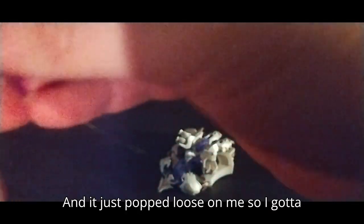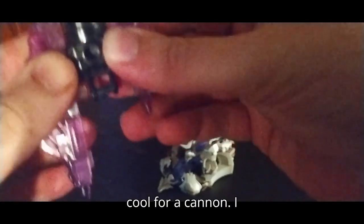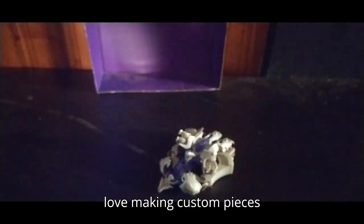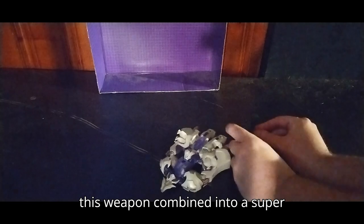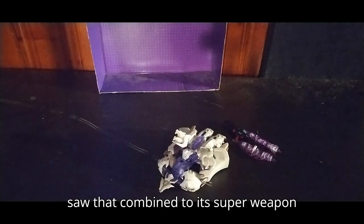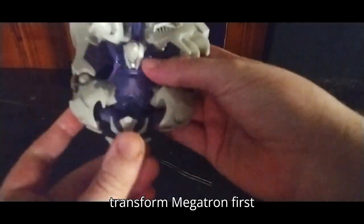The Omega Cannon just popped loose on me, so I've got to put it back together. The Omega Cannon is extremely cool. I love making custom pieces for my Decepticons. You'll see this weapon combined into a super weapon mode. But now we're going to transform Megatron.